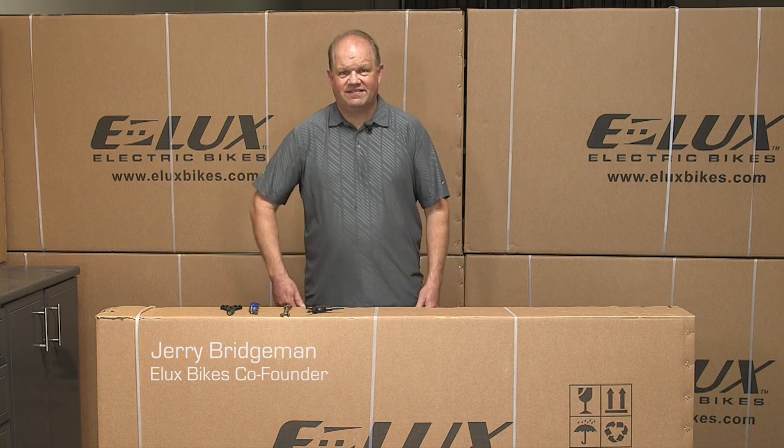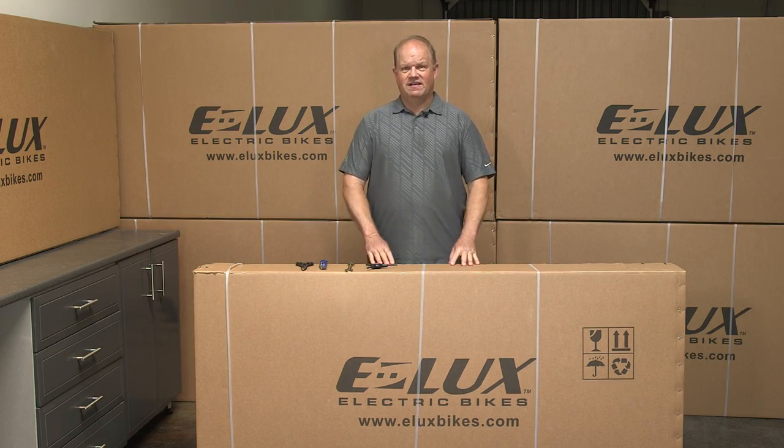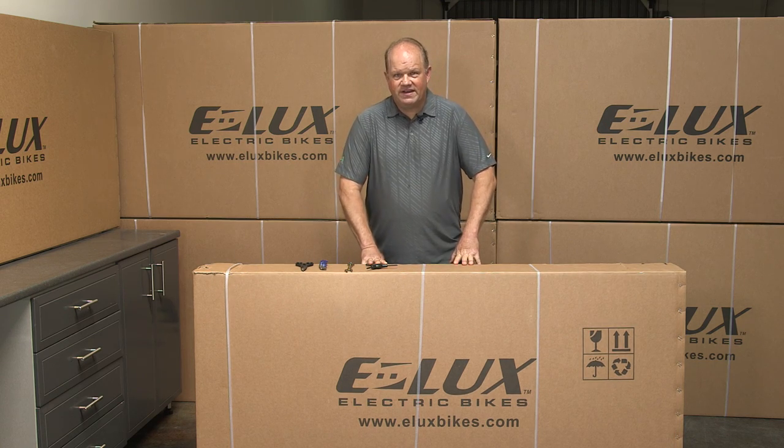Hi, I'm Jerry from eLux Bikes. If you see this box, this means you've got your Newport off the truck and it's ready to assemble.